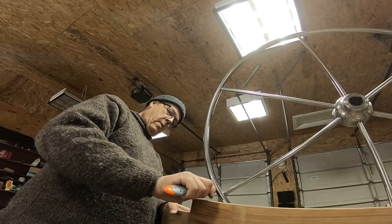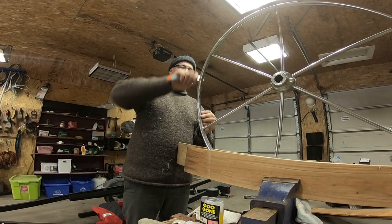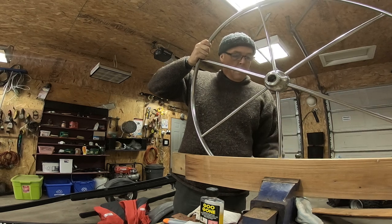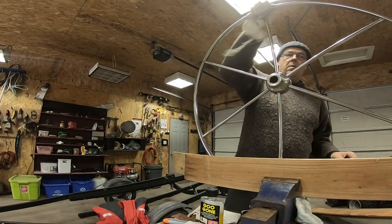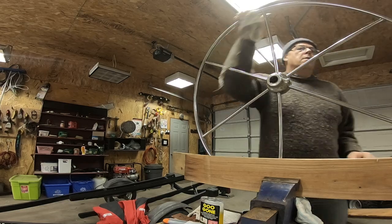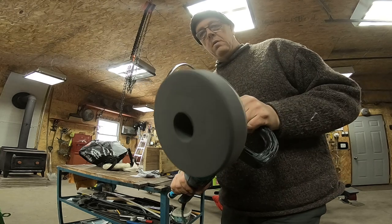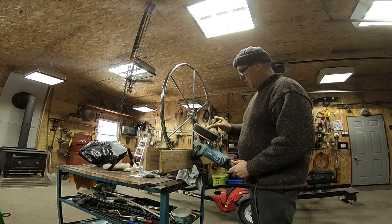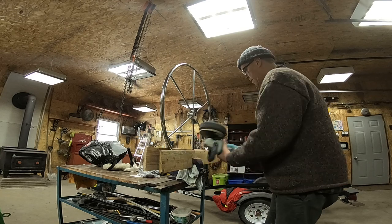I carefully scraped the stubborn bits with a utility knife. The easiest place to do this kind of work is always on the boat with the wheel attached to the binnacle, but it is minus 10 outside and a little snowy and the wood stove is burning in the shop. Using an automotive buffer with a sponge pad, we are applying the rubbing compound to the wheel. The outside of the rim is not as critical because it will be covered in leather, but we do want the spokes and the centerpiece to be as shiny as possible.